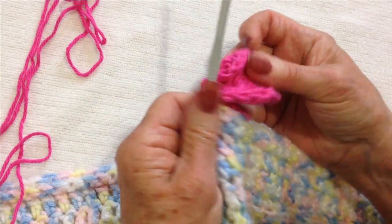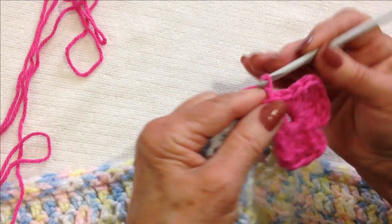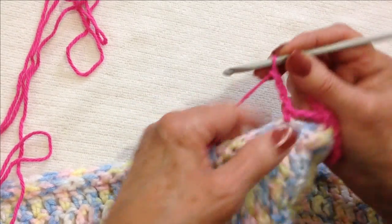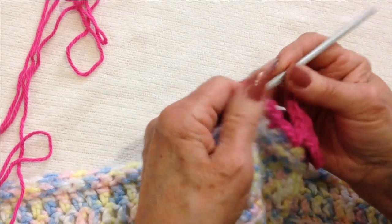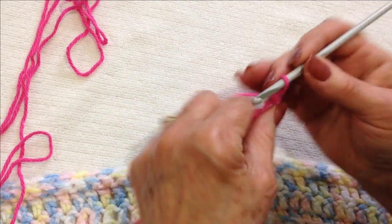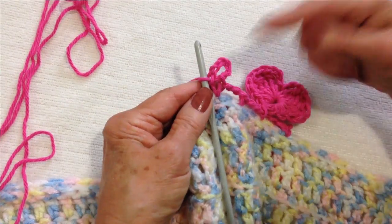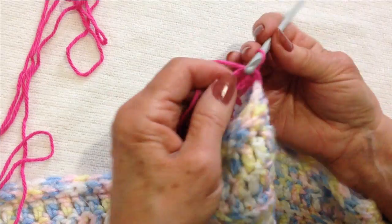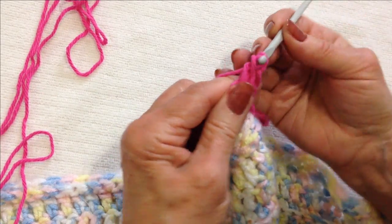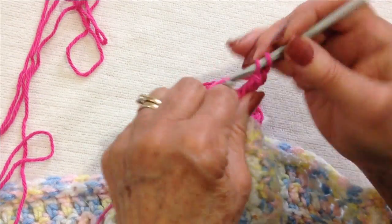And there's the first heart. Now we're moving on — chain three: one, two, three, single crochet, chain three: one, two, three, single crochet. I'm going to make the next heart — chain six: one, two, three, four, five, six. Slip stitch in that single crochet, second loop formed, turn the loop, make two single crochet: one, two, double crochet, then triple crochet four times — that's one, two.